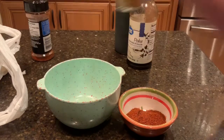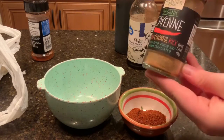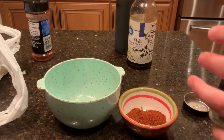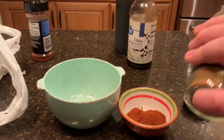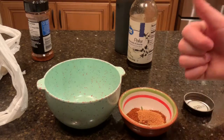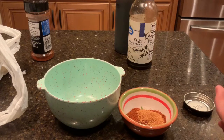Next we're gonna add some spicy cayenne. I usually add a lot of this because I like a lot of spice in my sauce, so we're just gonna add pretty much the whole bottle towards the end. It's gonna give that kick that we like — it's gonna bump up that heat.